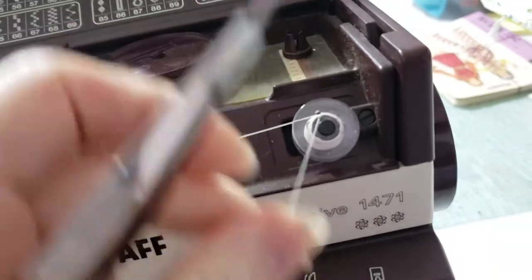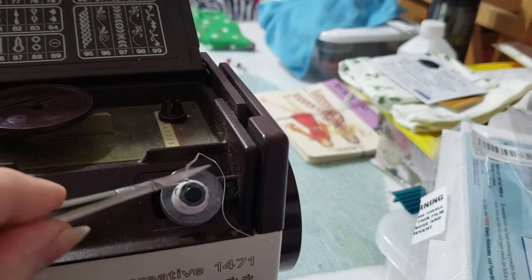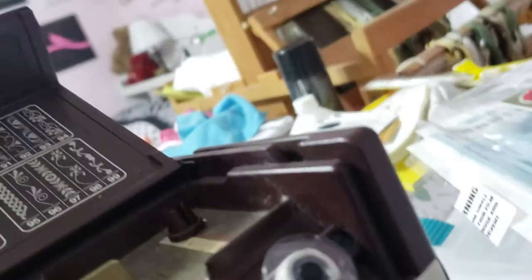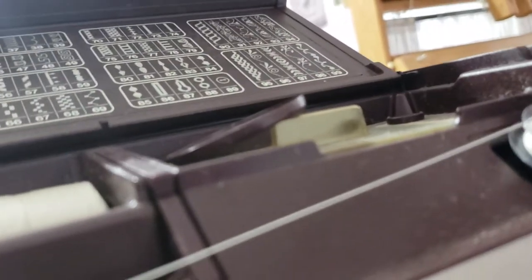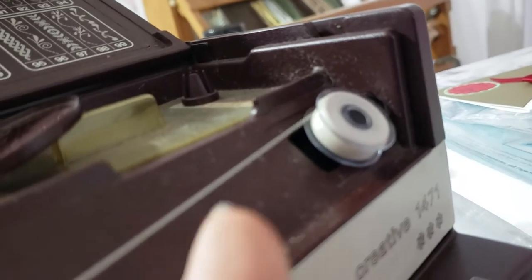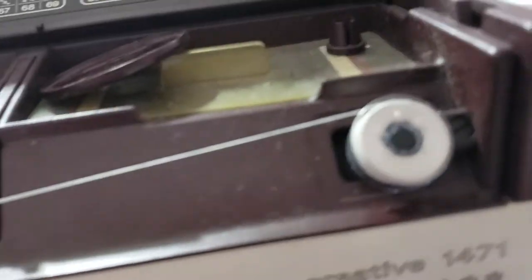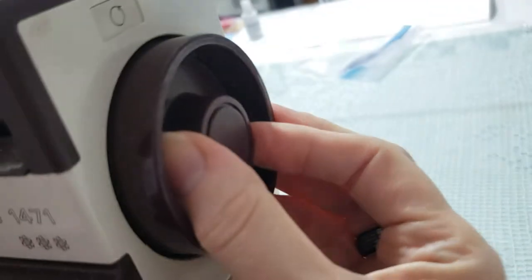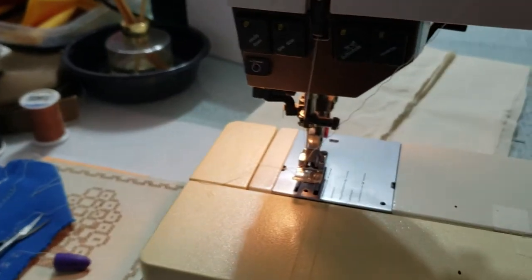I don't want to get that caught up in the bobbin. Sometimes on this machine, it doesn't reel in evenly. If it starts to get heavy on the top or bottom, just stop. When the spool is full, it will stop. Push that forward, and don't forget to turn this back clockwise, or your needle will not go up and down when you sew.